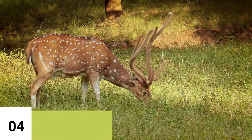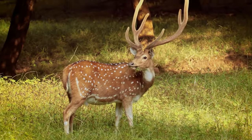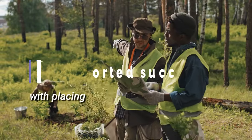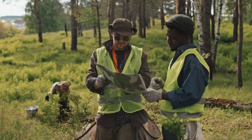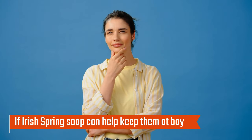4. Irish Spring Soap and Deer. Irish Spring Soap is also sometimes used to repel deer. Some gardeners and homeowners have reported success with placing Irish Spring bars around their gardens or on trees to keep deer from eating their plants. Deer can be beautiful creatures to watch, but they can also be destructive to gardens and landscapes. If you're sick of dealing with deer damage, you might wonder if Irish Spring Soap can help keep them at bay.